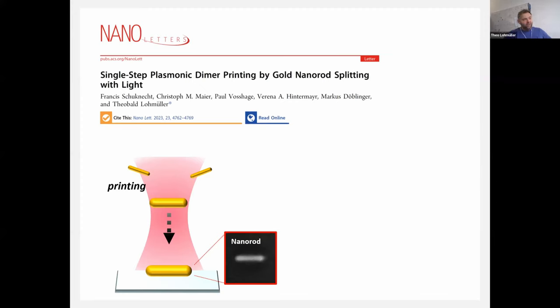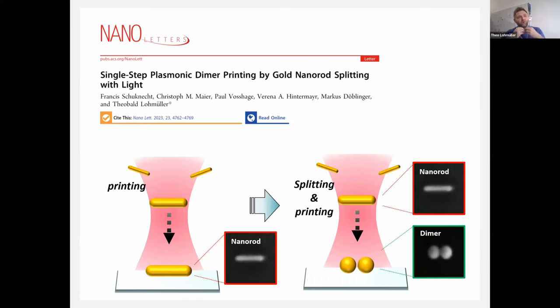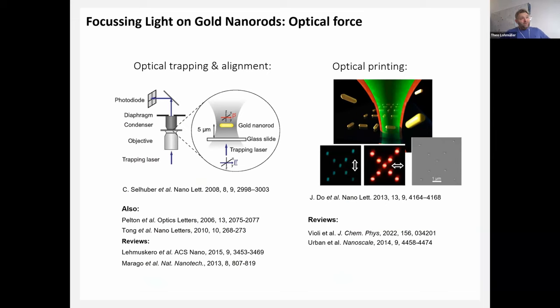We've heard talks about optical forces and printing of plasmonic particles. What I want to discuss is the possibility to not only use optical force to print or deposit a particle on a surface, but also to manipulate or reshape it in a controlled way. I'll show that you can bend nanorods with a controlled bending angle, and eventually split a particle in a laser trap to create a plasmonic coupled dimer in a single step.